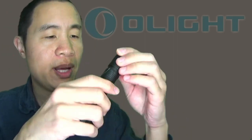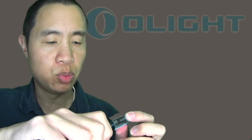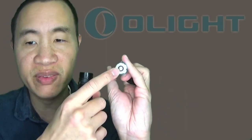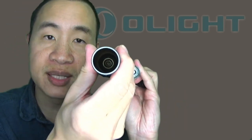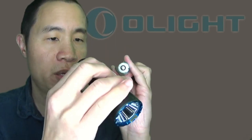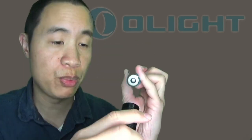Now I'm going to go ahead and remove the battery seal. This takes a 21700 battery — it's Olight's proprietary battery that has both the positive and negative contacts on the head. There is also a spring inside to assist with drop protection.